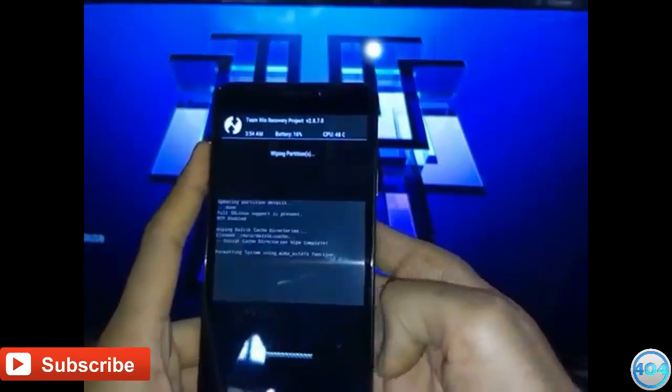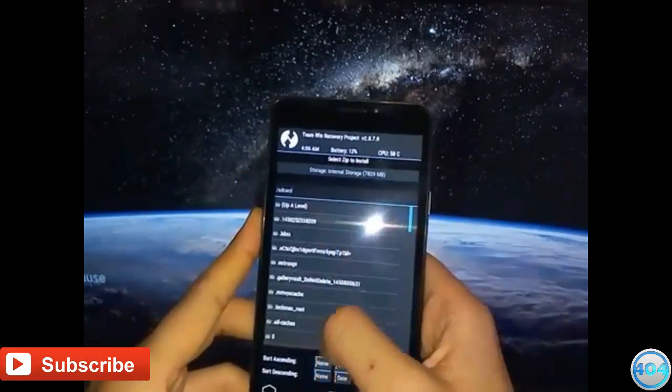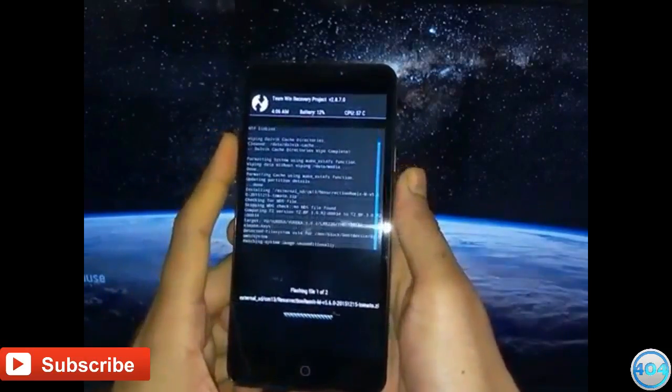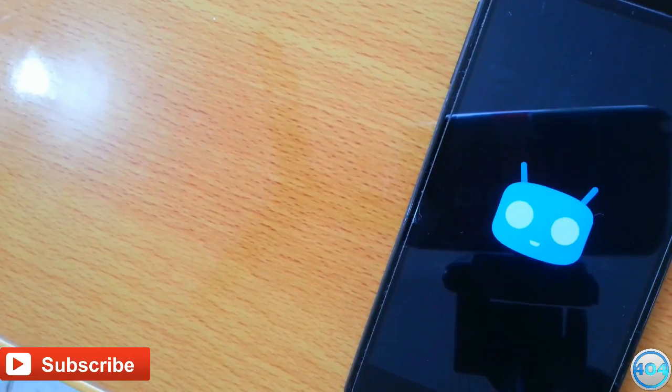Now go back, go to home, select Install, navigate to the zip file for the ROM and the Google Apps, select both the files and swipe to continue flash. After flashing, your phone will take around 15 minutes to reboot and you will be booting into Android Marshmallow.